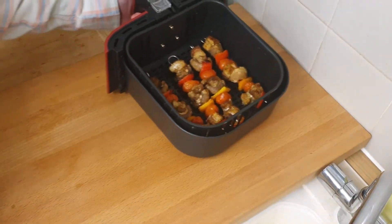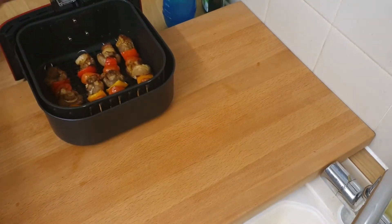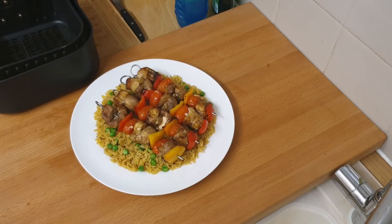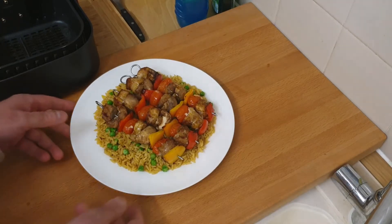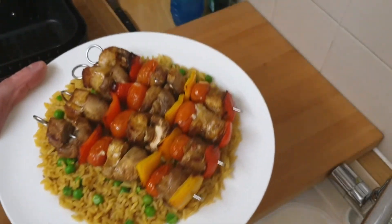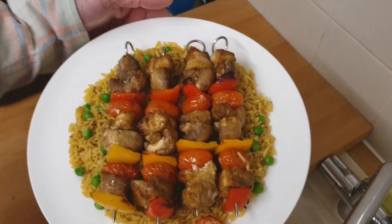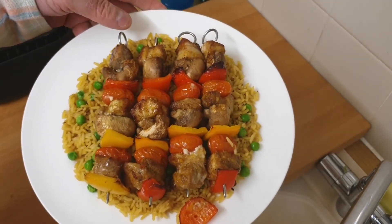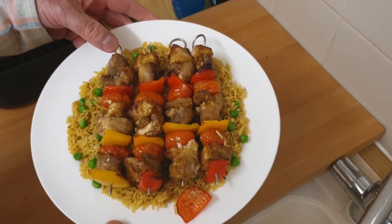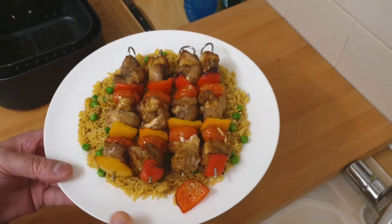I'm going to take them out and serve them up. There you have it — kebabs for 2 people on a bed of rice and peas. Not bad, a quick cheap easy meal to make. I only used pork belly which is quite a cheap meat anyway, just cut the excess fat off and it's fine.